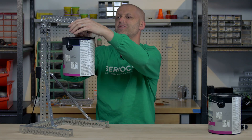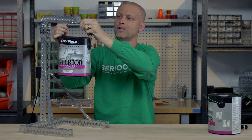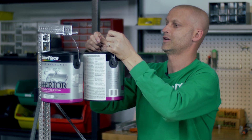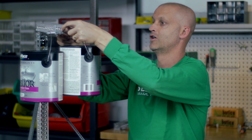Let's up the ante a little bit and mount not only one can, but two cans. And might I add that both of these cans are full.